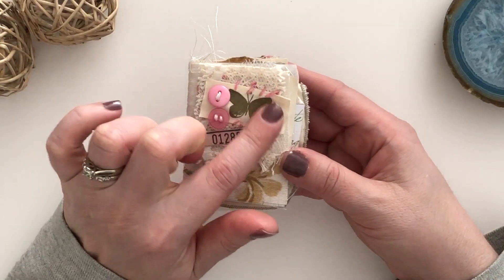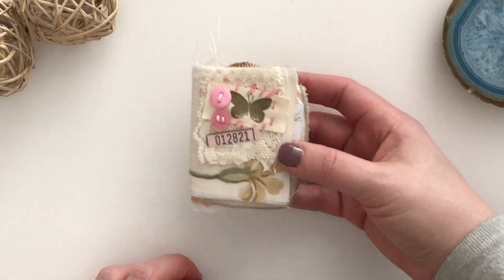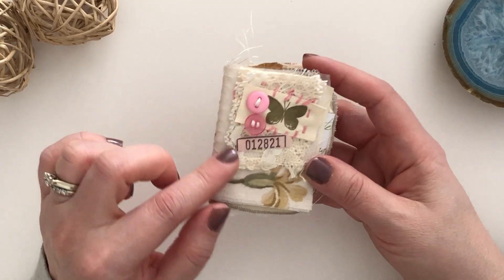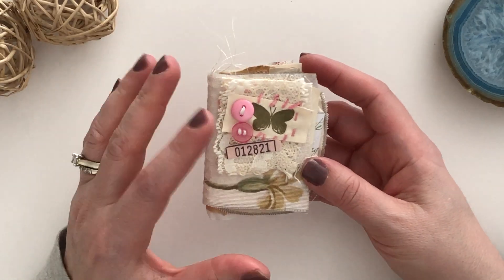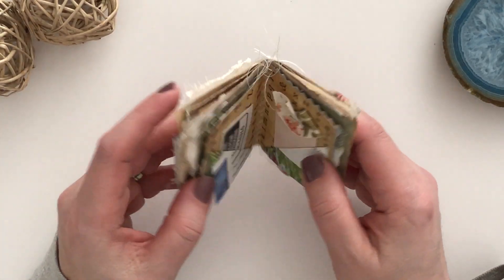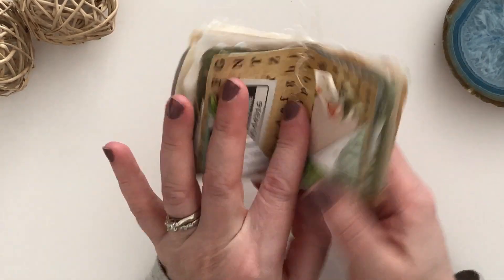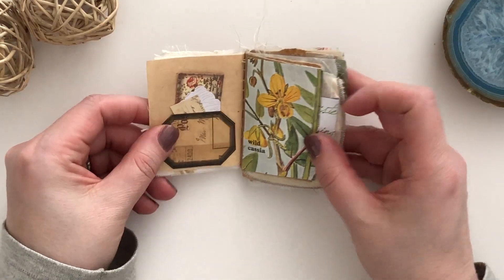Here I actually hand stitched the butterfly onto the cover there with the buttons, and I did add lace and fabric to kind of finish up the layering. Of course the back has the fabric piece and it's been stitched on, so the entire thing has a lot of sewing in this journal even though it's tiny.